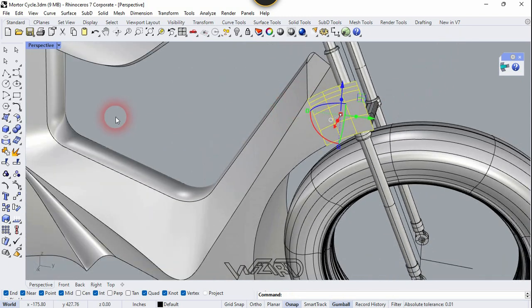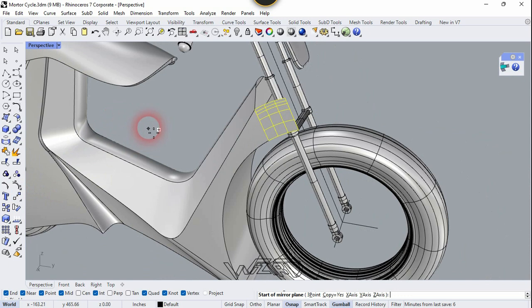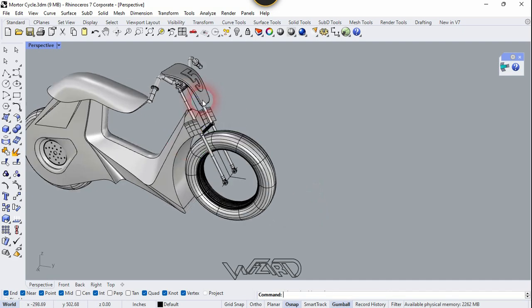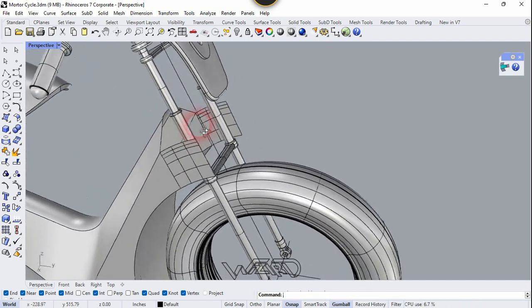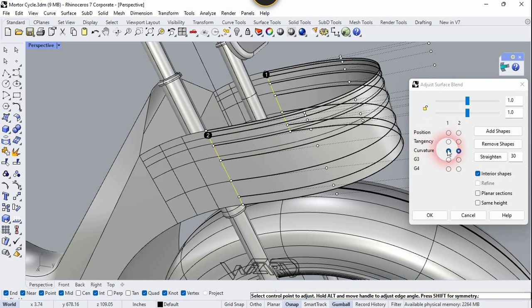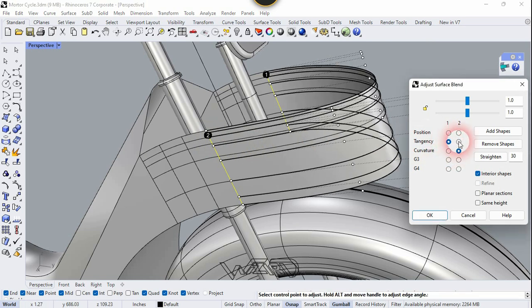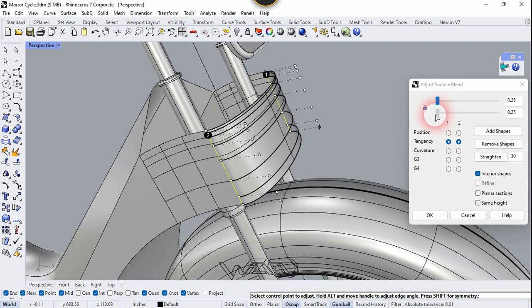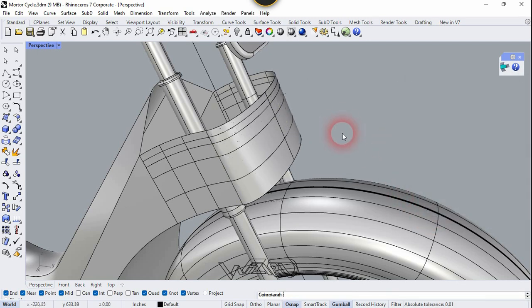Now we need to mirror this surface to the other side. Now let's use the Surface Blend command — select this edge and this edge, choose the Tangency option, click the Slot command, move the slider all the way to the left, and click OK.